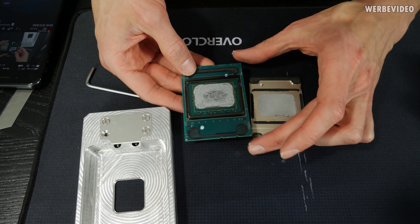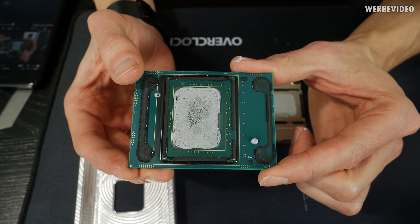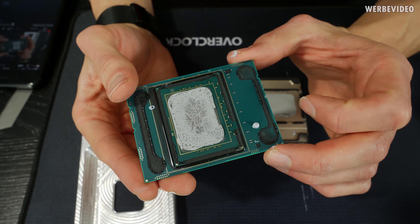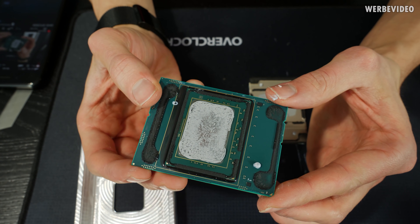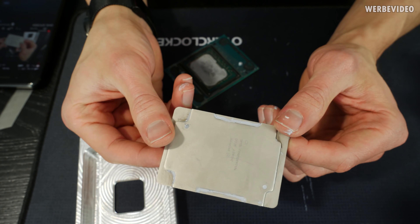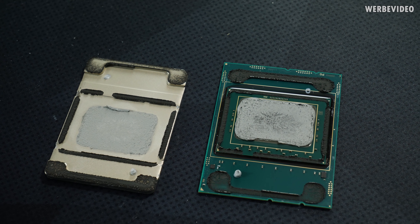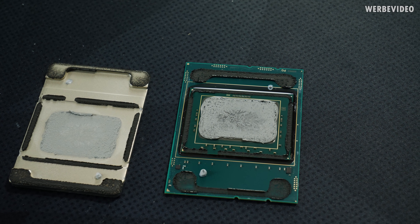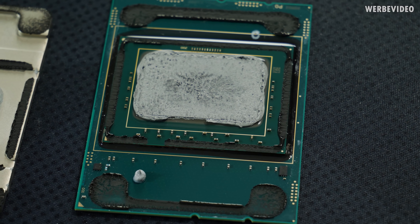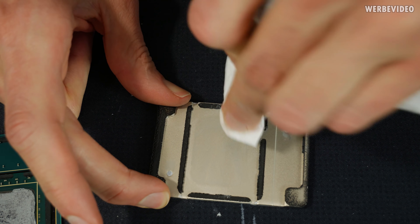We can now see the inside of the CPU and the heat spreader. As expected, Intel is using conventional thermal paste inside the unlocked 28-core Xeon. Intel already communicated at the 9900K press event that this CPU would not be soldered, which is fine in my eyes. We can see how massive this chip is and how massive the heat spreader is. Very similar to other Skylake-X CPUs, there are two PCBs in a stacked design — a thin one on the bottom and a top carrier PCB containing the chip, which is quite a lot bigger than the 7980XE.